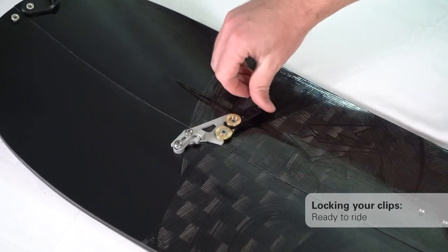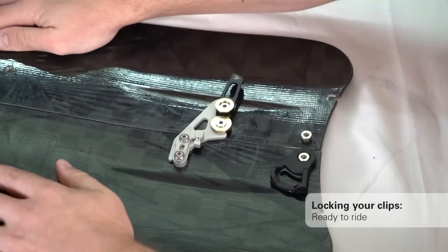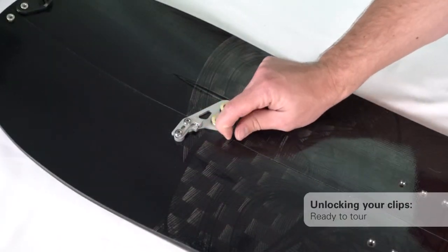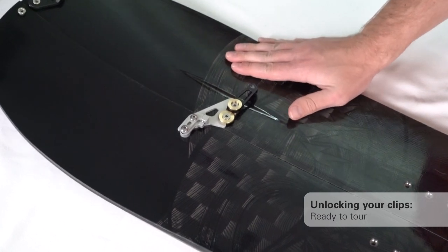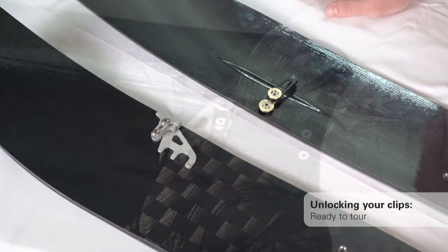Slide the board halves together into ride mode. Rotate the lever into the locked position. Unlock by rotating the lever counter clockwise. Slide your board halves apart. Rotate the crossbars into the stowed position.